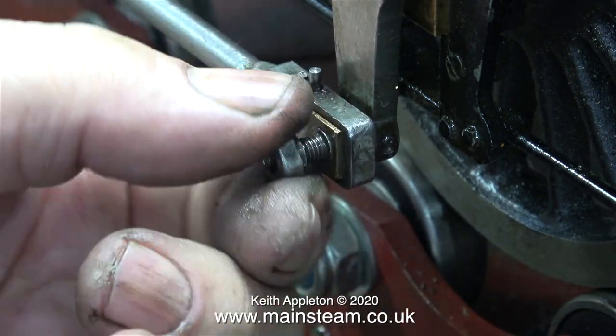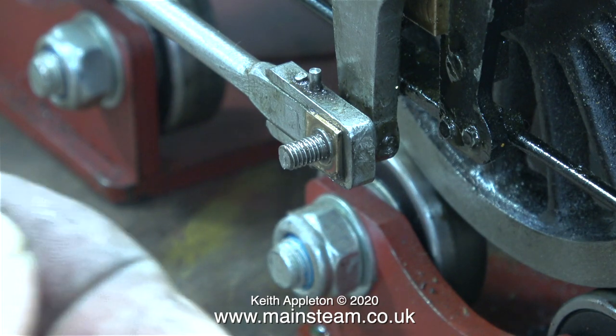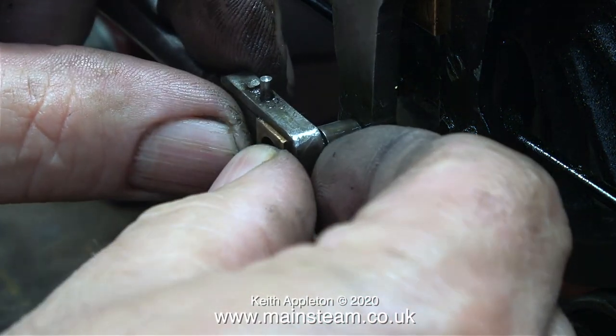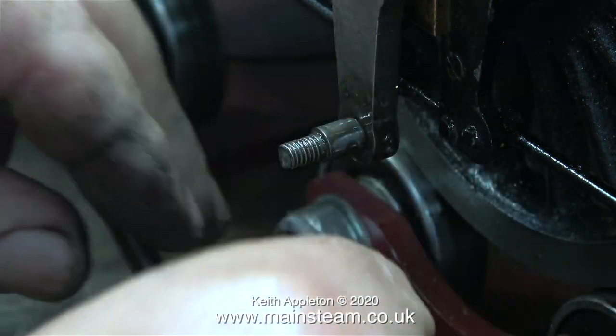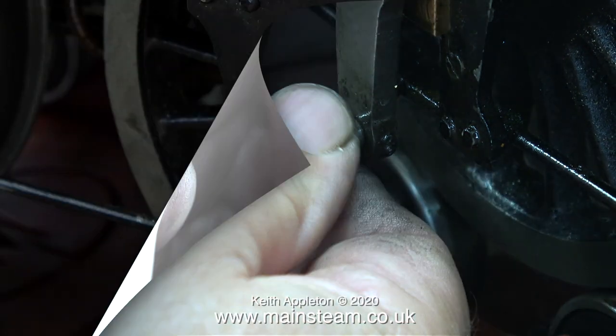I'd like to show you something. I'm removing the nut that secures the connecting rod to the crank pin. Something is wrapped around the thread — I think it's just a piece of cloth. Because the end of the coupling rod is so slack, it's very easy to remove the coupling rod from the crank pin, which is also loose in the crank web.